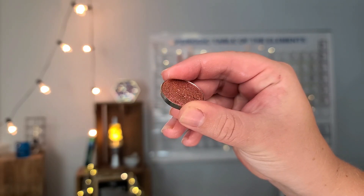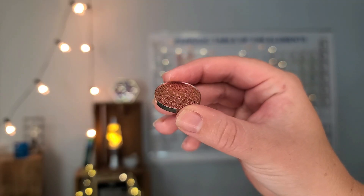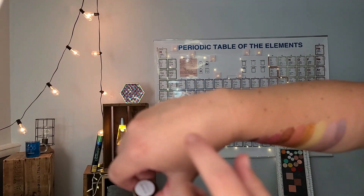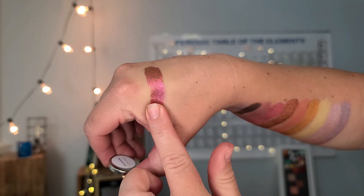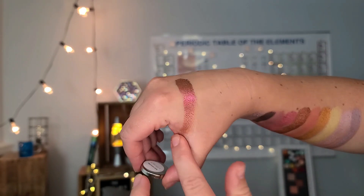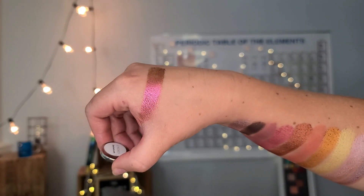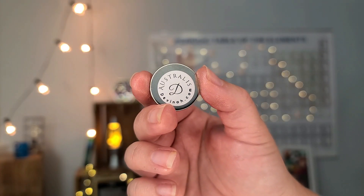Cygnus is — I believe it's a multi-chrome actually — shifting from red to green to gold, and it is only $8 on Davina's website. So compared to a $125 palette, you really can get a lot of indie brand eyeshadows. I'm building up the swatch and trying to show it in the bend of my hand so you guys can see that green and gold shift. It looks like the cranberry is showing up really well, and the gold showed up really well too.